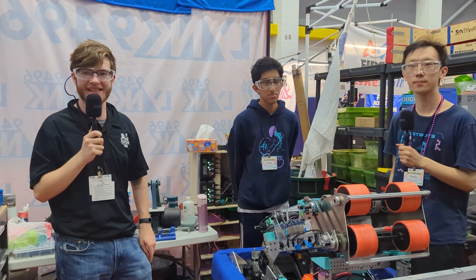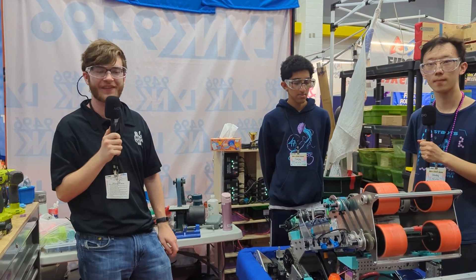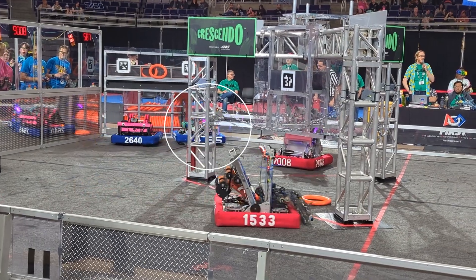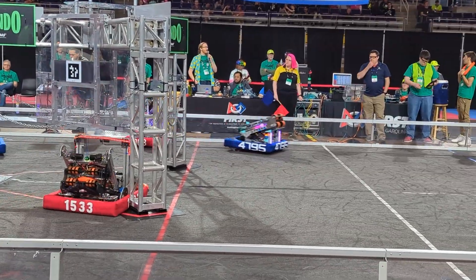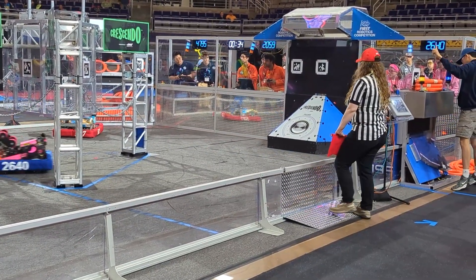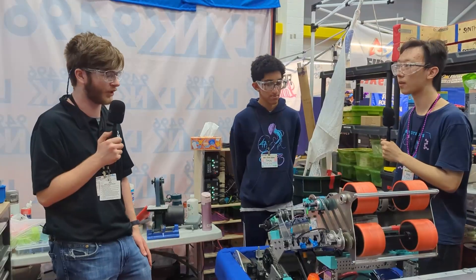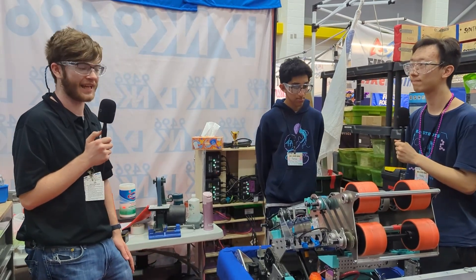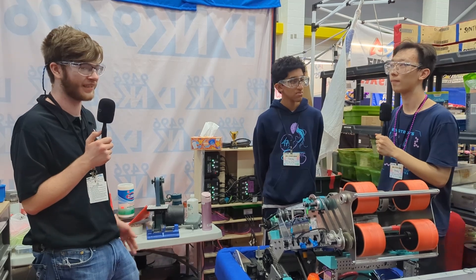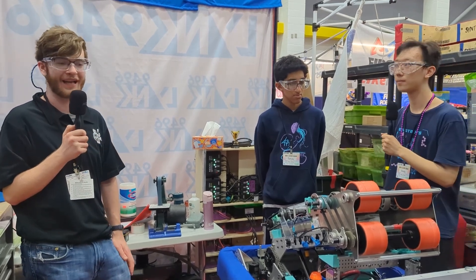Hey everyone, this is Evan from First Updates Now and I'm here with Team 4795, the eSpots. They have had a great season so far, winning the Week 1 Orange County event and placing high at the UNC Asheville event. I'm here with them at the North Carolina District Championships and we'll be looking at their strategy, robot design, controls and camera systems, along with some of the custom sensors they used. All this coming right up on Behind the Bumpers.